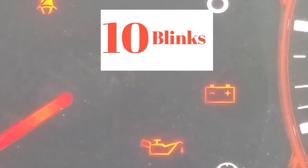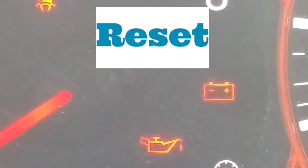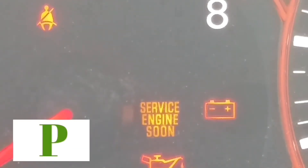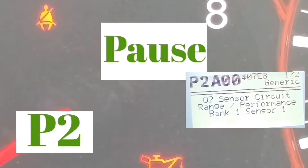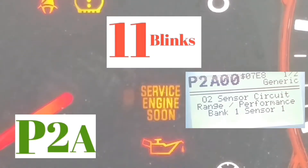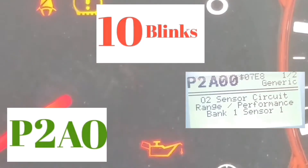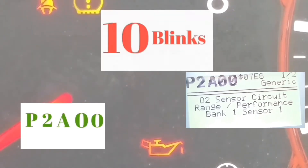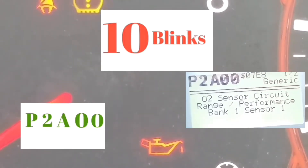Let's do it with the sample I have up. So if you're looking at this right now, you're going to have a P — every single one of these codes starts with a P. The first two blinks are going to be the slowest. In this example, it blinked two times — one, two — and then there's a longer pause. Then it'll blink 11 times, then there's a pause, it blinks 10 times, another pause, and it blinks 10 times again.